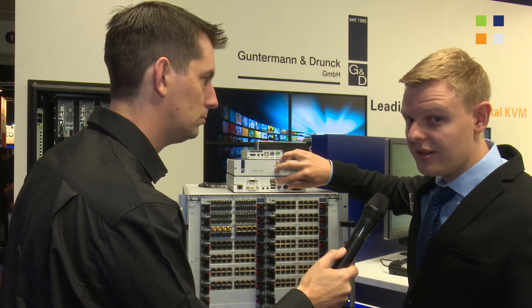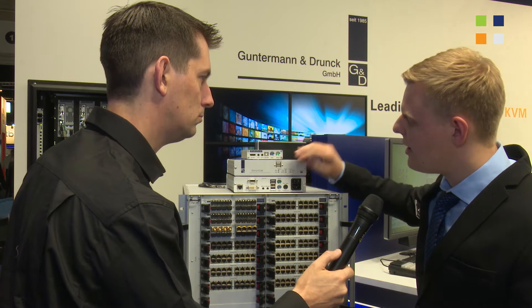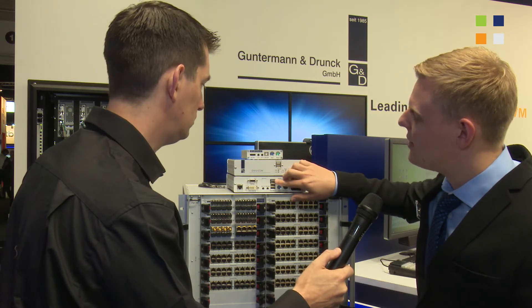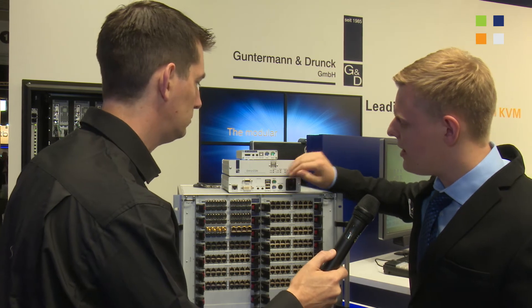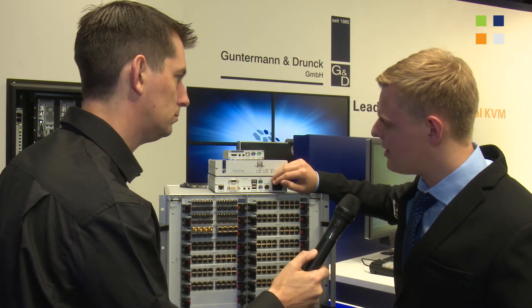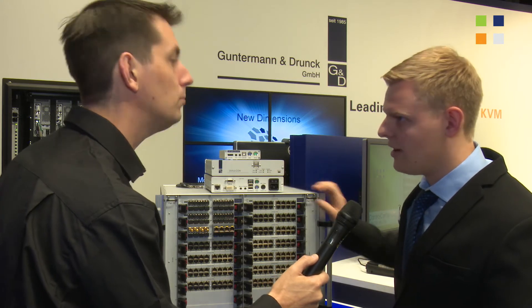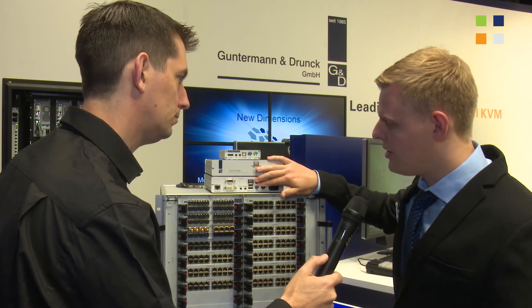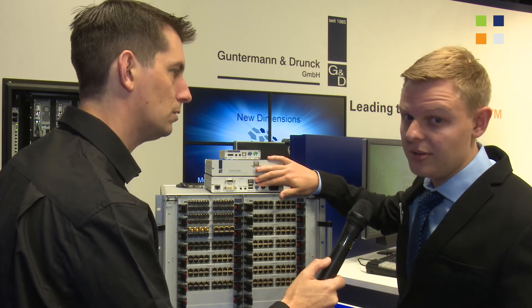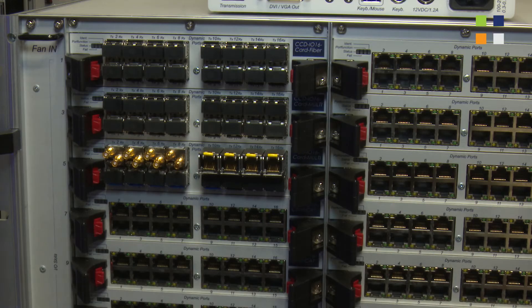Furthermore, we have the new generic USB, which is generic HID — human interface devices. You can put any HID device in it and it will transparently connect to the computer so you can just use it. This is not a hardware feature; it is a software feature, so it can also be used with older DVI icons.